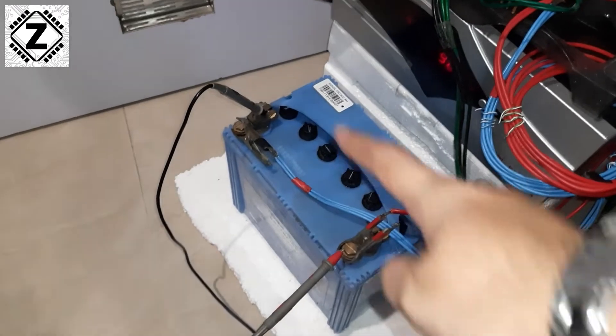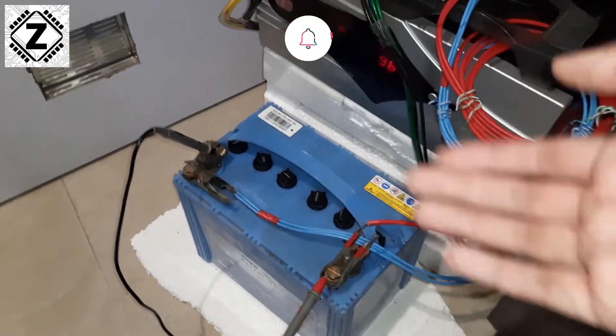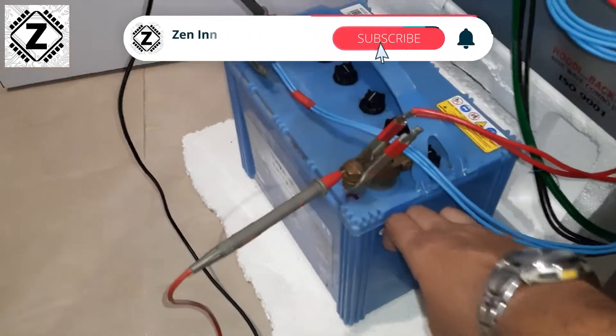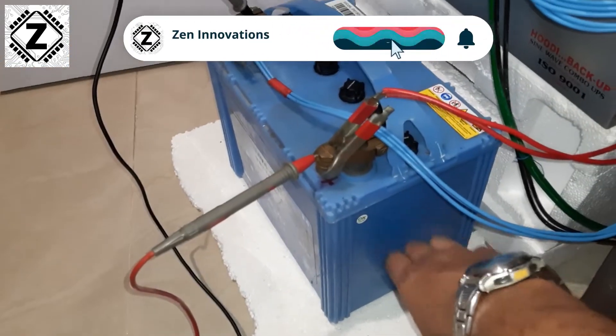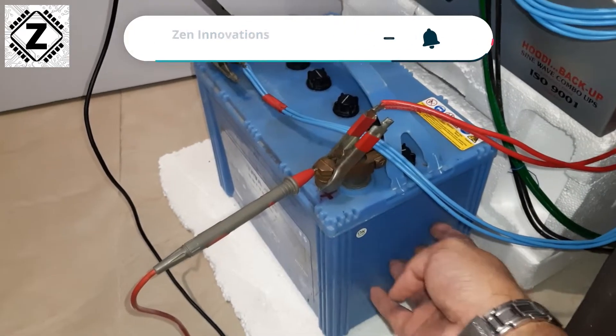If you suspect your battery is bad or that some cells have become shorted, every 10 to 15 minutes you should touch the battery and check its temperature. If the battery is getting hot or even lukewarm, immediately disconnect everything and keep the battery outside your house.